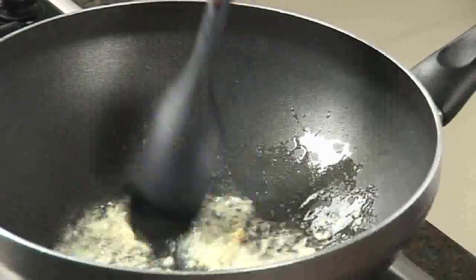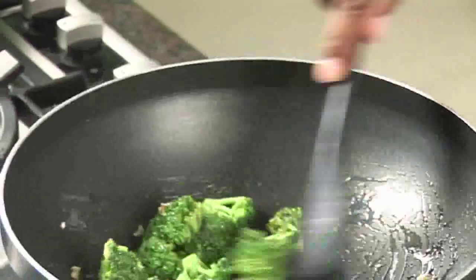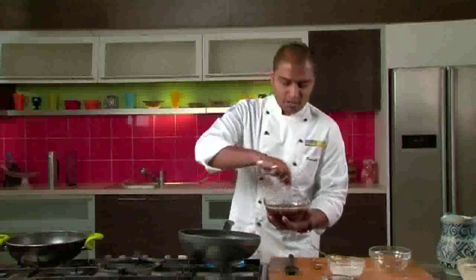Our oil is heated up now. We will add some chopped garlic and sauté. Then we will add our broccoli florets and toss them nicely for a couple of minutes so that they are nicely cooked. After that we will add the spice mixture to the broccoli.